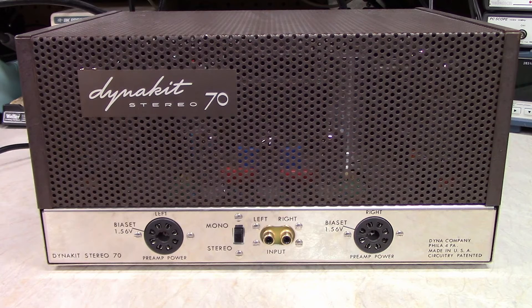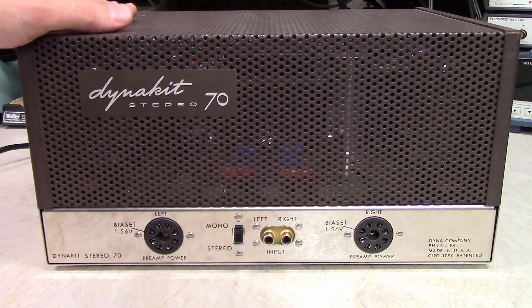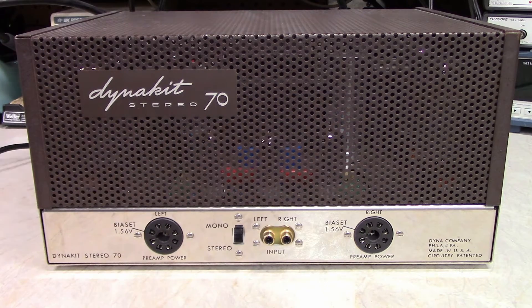This is a Dynakit Stereo 70 that I picked up originally from a garage sale. When I got it, it was a rusty old hulk. I didn't know if I could salvage anything from it, and when I say I 'saved' this amplifier, it's a bit of a misnomer because there isn't a whole lot left from that original amplifier. The only thing that's left is this cage on the outside and the transformers.